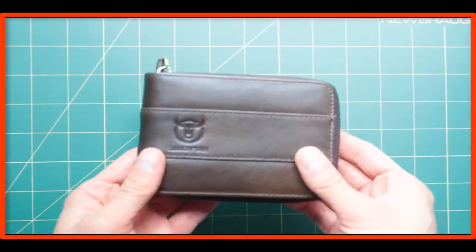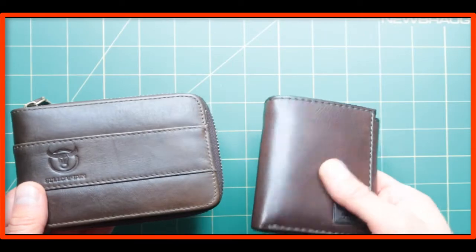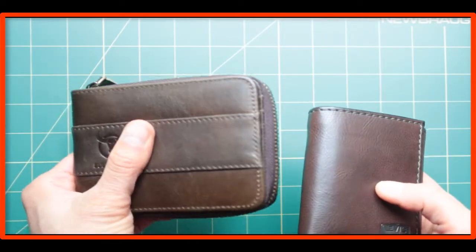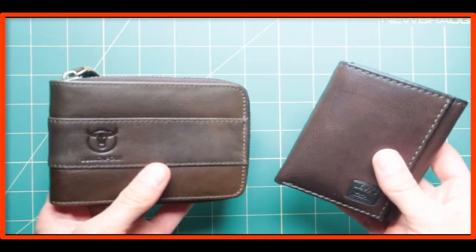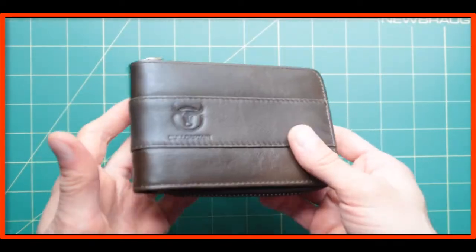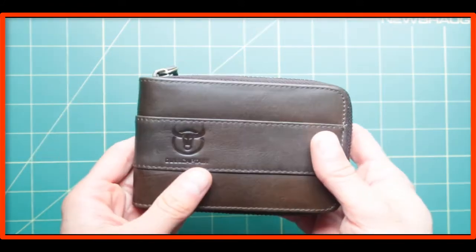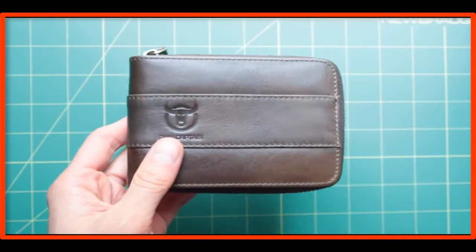The Bull Captain seems to be made out of almost the same exact leather, but that is not the case. This is kind of a cheaper quality of leather than the Levy's one, although the price is almost identical. It is not a bad purchase overall, but a fact still remains — this is made in China.